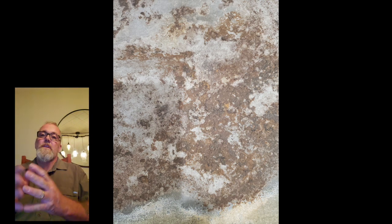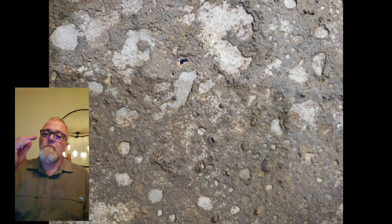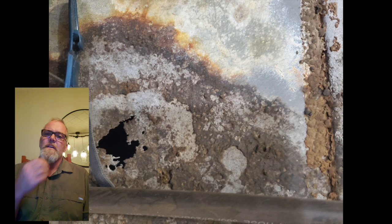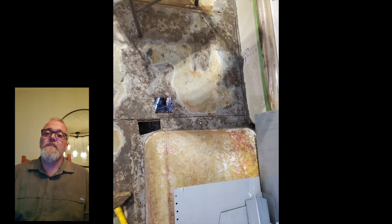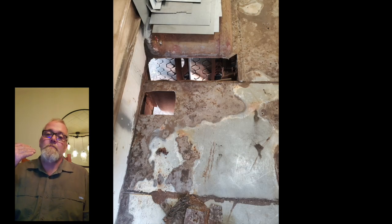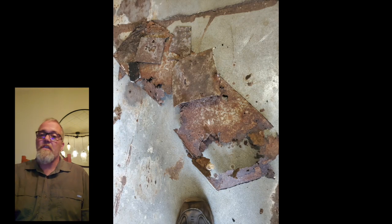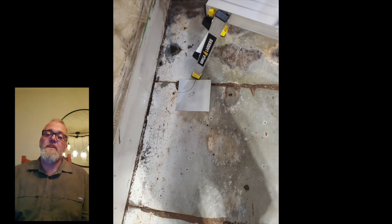Here you can see — this is sandblasted, this is done, this is what I'm going to be treating. That metal on the school bus seems to have some sort of oxidization where it protects itself. That there is the finished product with the floor, with the rot cut out. Any of the metal that was soft and had give to it, I cut it right out. That's all sandblasted. There are all the rust parts I cut out — I threw them on the floor and took a picture. And there I'm dry fitting my pieces to make sure they fit.